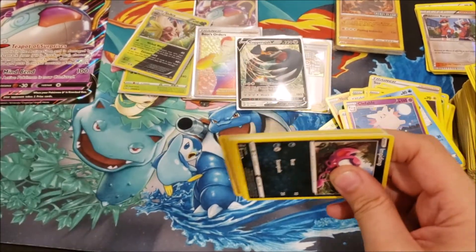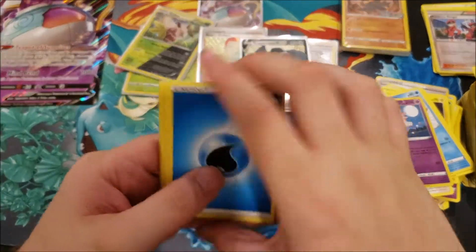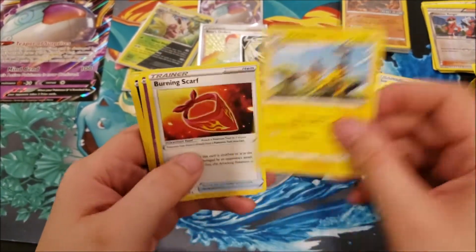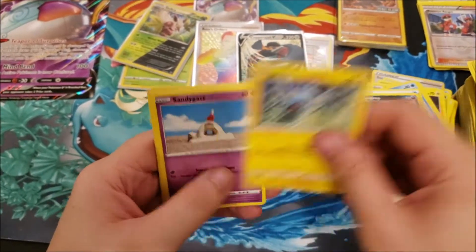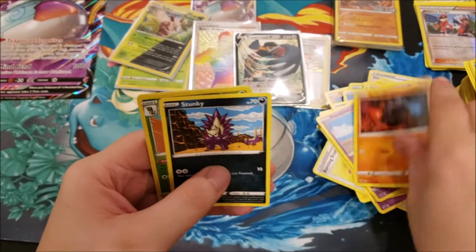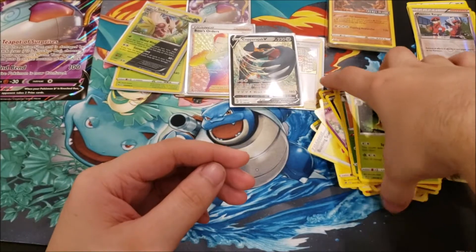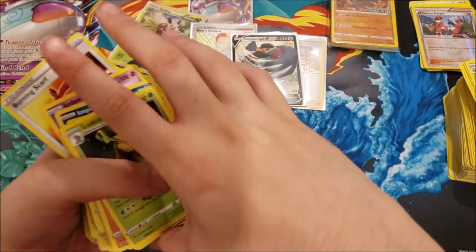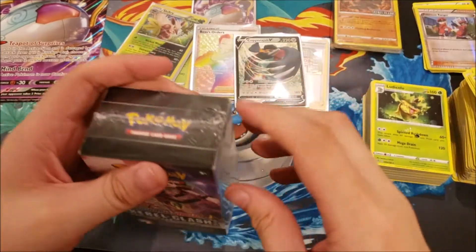One more pack from this box: Water Energy, Heliolisk, Burning Scarf, NDD, Impidimp, Shinx, Sandygast, Rolycoly, Stunky, Metapod reverse, and a Ludicolo rare. So we're getting closer to finishing this set — now on to the second Rebel Clash Build and Battle Box.